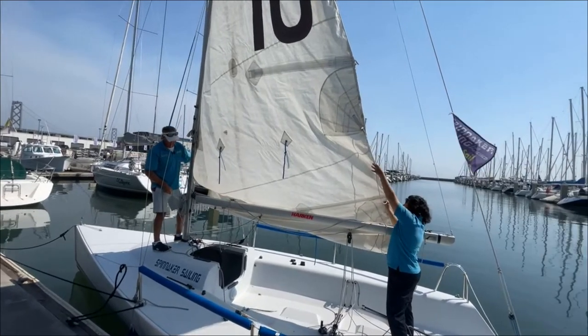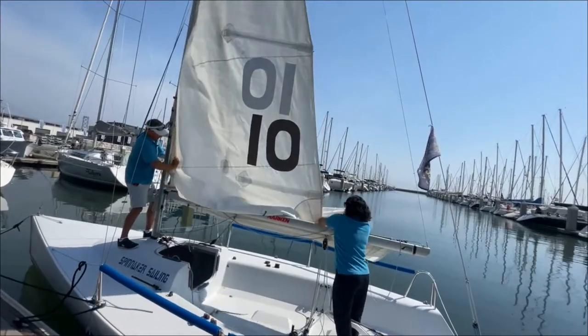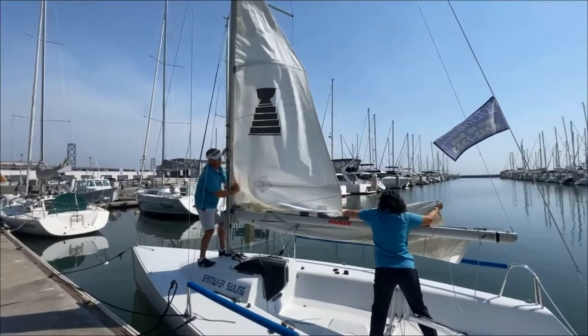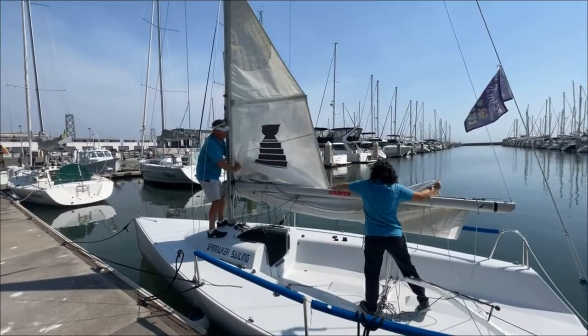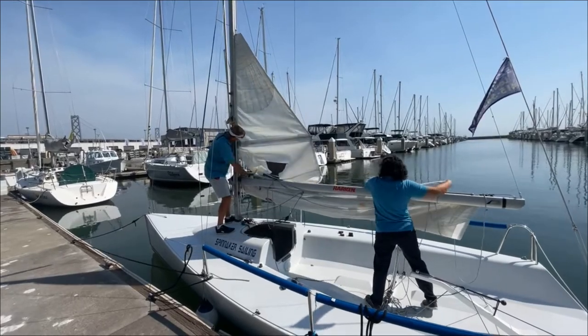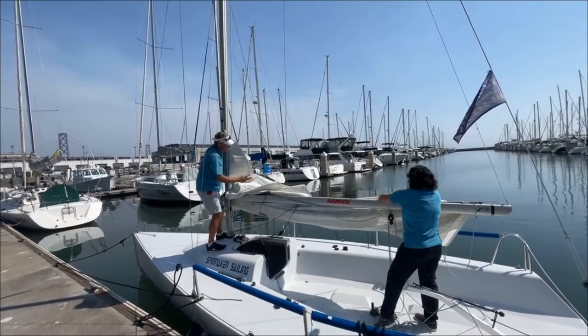Here we go. Coming down. It's dropping nicely. Karen needs to kind of work her way up — that's as far as she really needs to go. Pull that sucker right down.